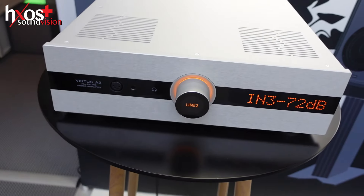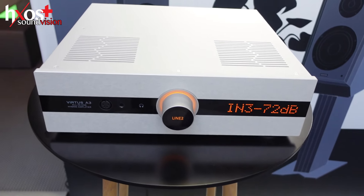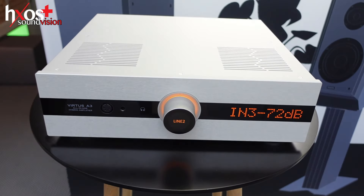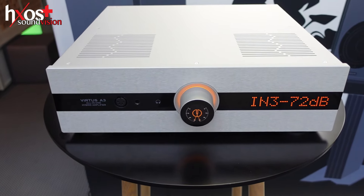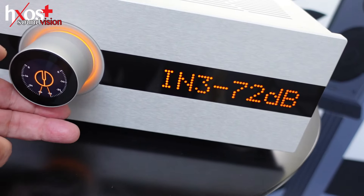The DAC is based on what chipset? Sabre — Sabre DAC. There's a touch screen in front, and you have a remote control with Bluetooth. Yes, there is a remote control — which is useful. But it's better to come here and play with this directly.